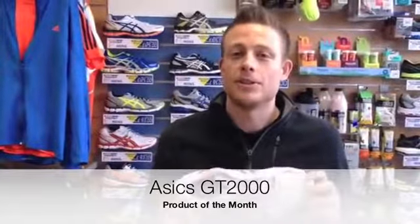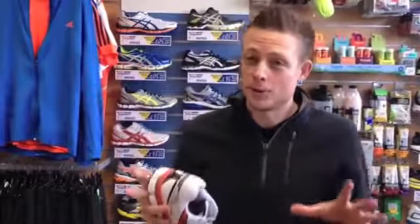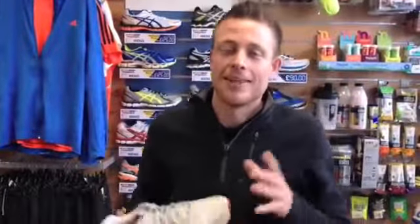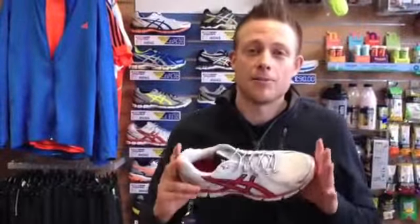Before we talk about the features and benefits of this shoe, I just want to say one thing: make sure you go to a sports shop that knows what they're talking about when you're buying running shoes. Obviously you're going to be going to Tony Price Sports — they can provide you with a gait analysis and then recommend the type of shoe that you should be wearing.